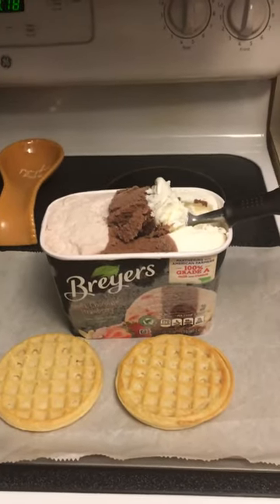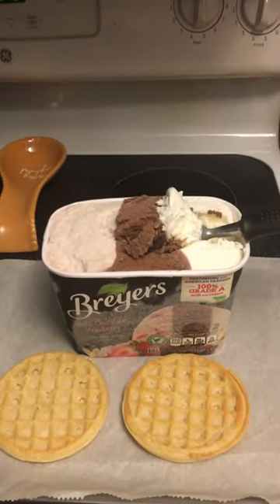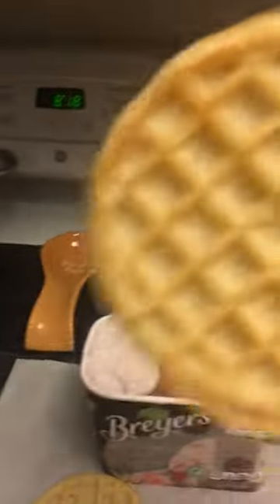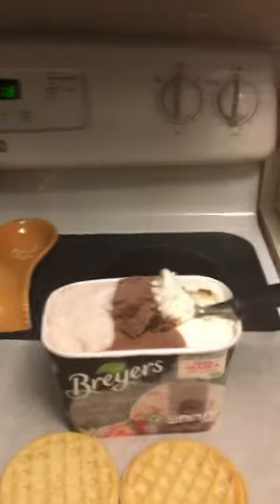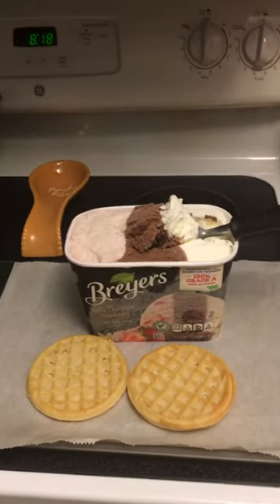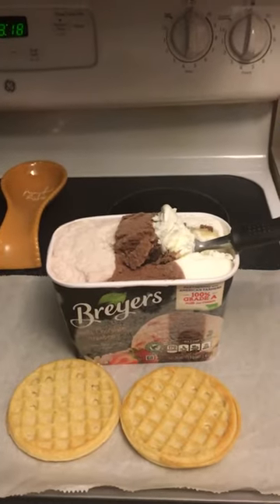Hi everybody, welcome to What's Cooking, I'm Rindy. What we're cooking today is a treat — I didn't really have to cook much. I took frozen waffles, heated them up in the oven, let them cool, and now we're gonna make our treat, which is an ice cream sandwich.